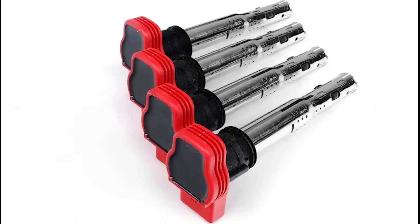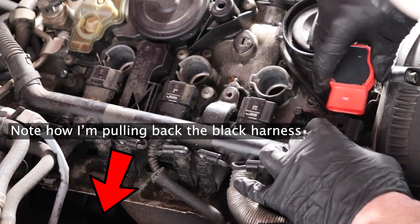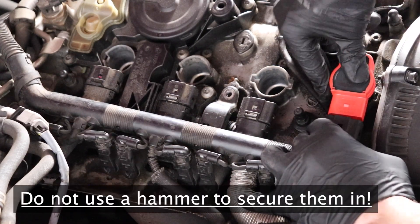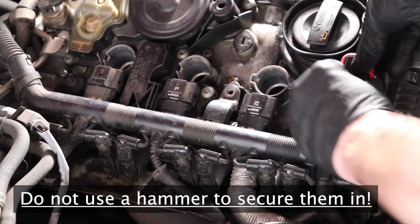Now we can install the new ignition coils. Note that just like before, I am pulling back that black wiring harness. Apply a medium amount of hand pressure to make sure these are properly seated.